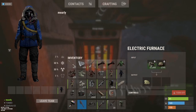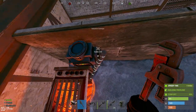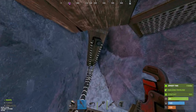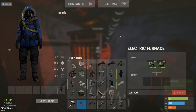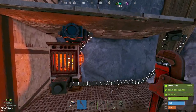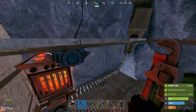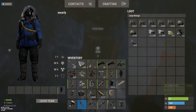With the furnace in the loop, the conveyor pushes what's legally allowed into the furnace slots — all the ore, cans, whatever you've got — and then takes out from the furnace output whatever it can, back into the box. It will move everything except wolf meat, since that's excluded by the filter.